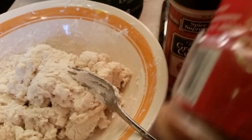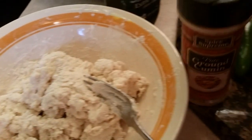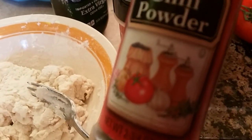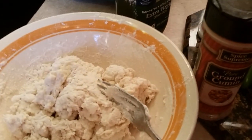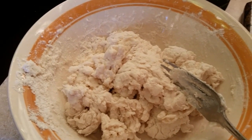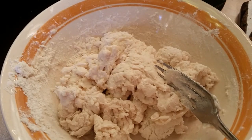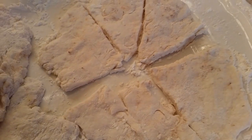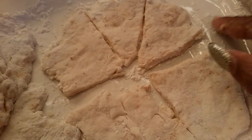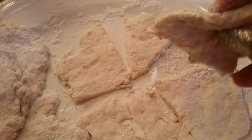You can use paprika for color if you want to do that. And you can use some chili powder for just a little taste — just get them a little spiced up, you know, just make them taste a little better. Now what you do is cut them in little strips and make them as flat as possible, as flat as you want them.